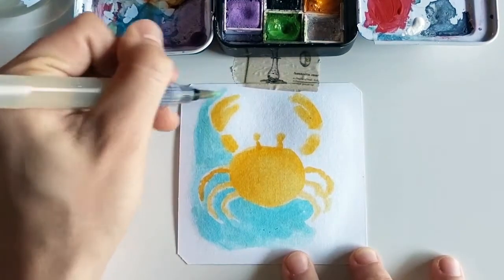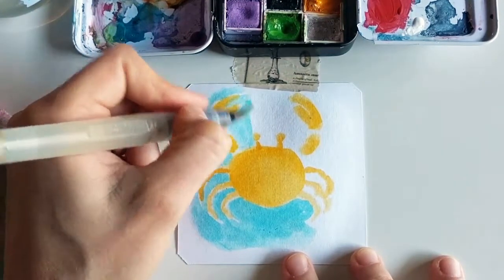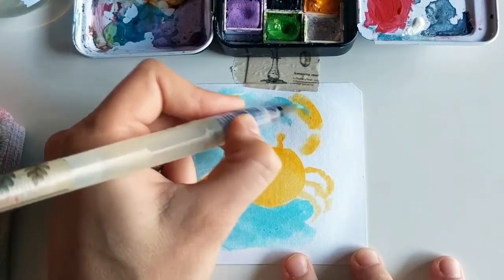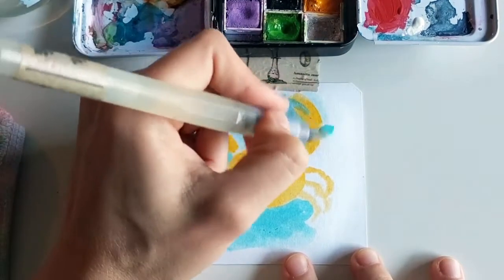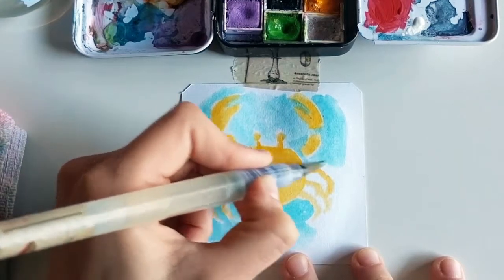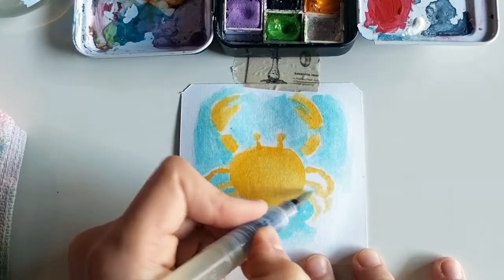Normally, if this was watercolor paper, I would probably re-wet it, but because these are tiles and they're not meant to take watercolor — but they still do — I don't want to risk it, because it could damage it if you overdo it with water. But otherwise I would definitely re-wet it so it could have that nice little bleed into the colors. I like how this is turning out as well, because it allows me to define my little crab shapes and lines.